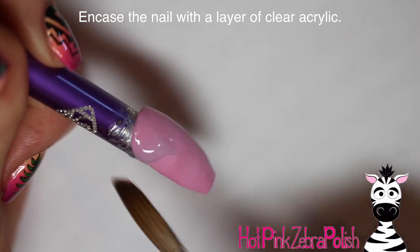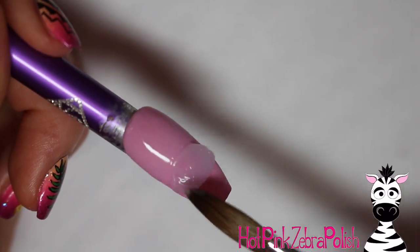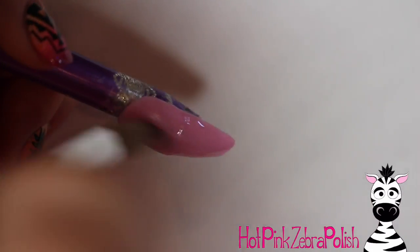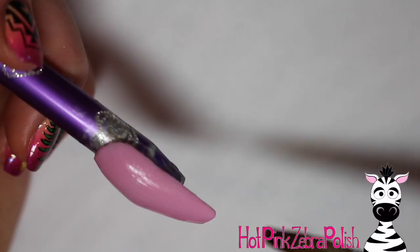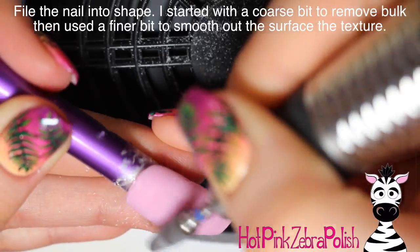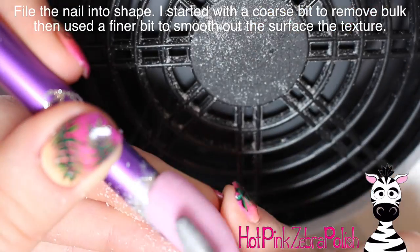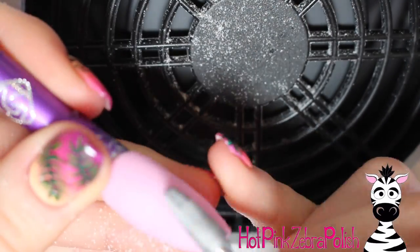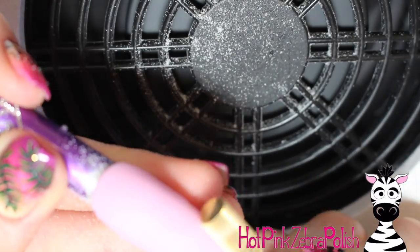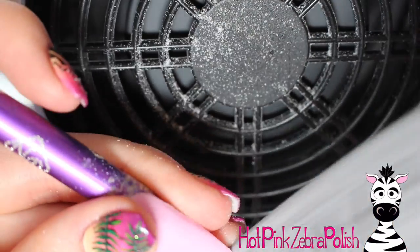I'm going to encase it with a layer of clear acrylic just to make sure that everything is nice and strong. There's really very little to this nail. If you wanted to, you could do a light filigree or some lace in the background to dress it up, but I would try to keep whatever it is simple and subtle so it wouldn't detract from the flowers once you start changing them out. After that clear acrylic has completely set, I'm going to file it — starting with a relatively coarse bit to remove the bulk and get the right shape, then a finer bit to refine the surface. Then I'll take a hand file and fix up the free edge.